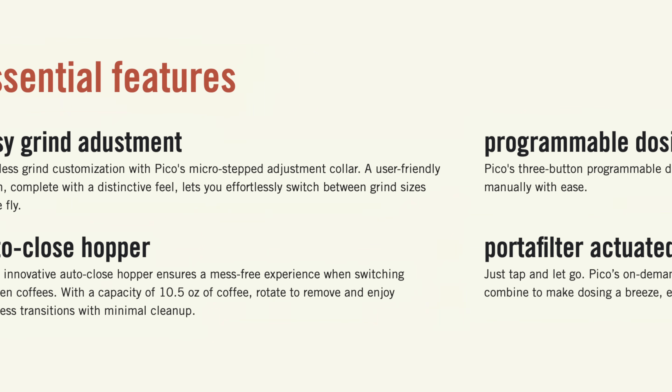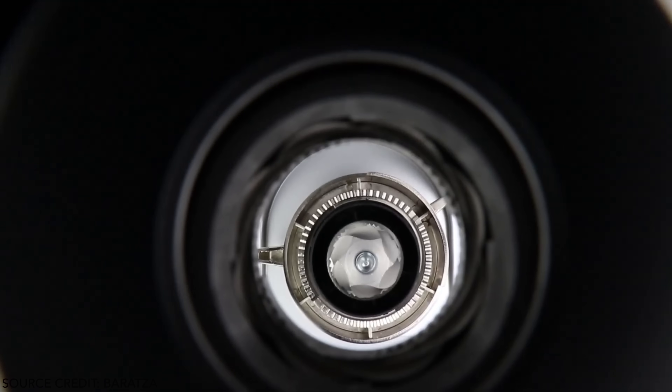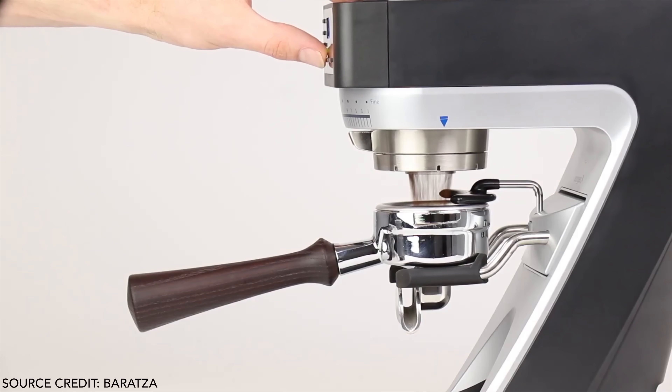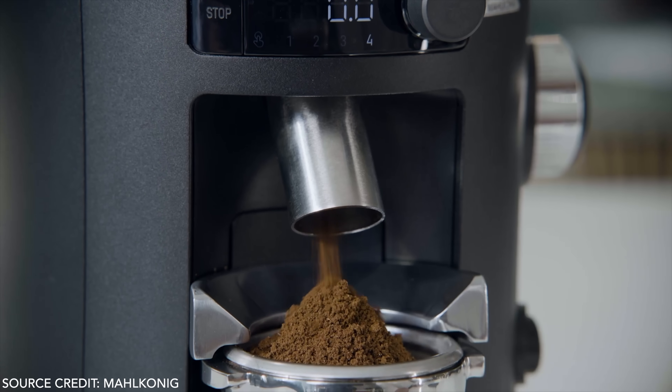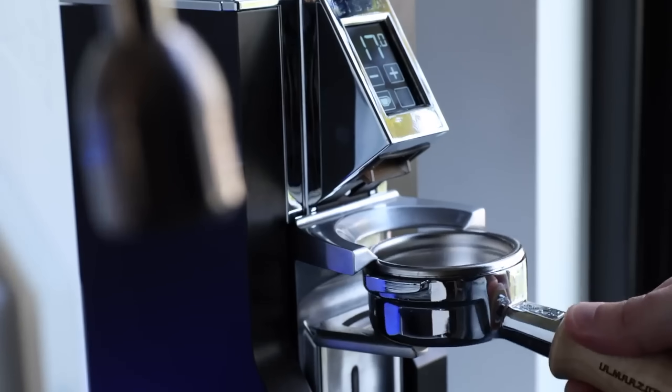The other main features listed aren't what I would consider groundbreaking either — they have an auto-close hopper and portafilter actuated grinding. There is a market full of mini grinders with similar, if not better, specs and features, and for less money. In the realm of conical burrs and hoppers, the Baratza Sette does a lot of what the Pico does for $400. The Malköning X54 and Rancilio Stile both do the same things but with flat burrs for $600 and $650 respectively, and both have a much broader history with grinding. And you can even get an extremely accurate grind-by-weight flat burr option — the Eureka Mignon Libra, which I use in my own kitchen — for $800.